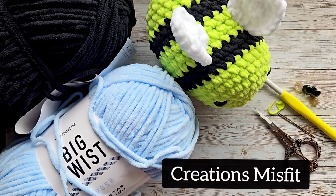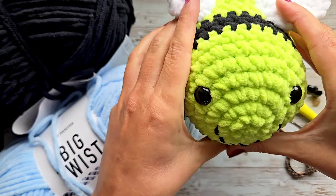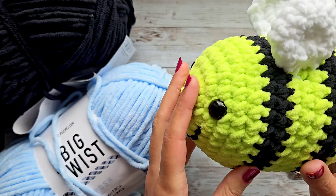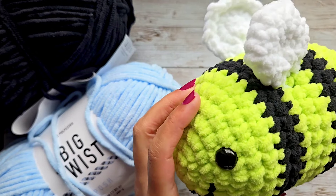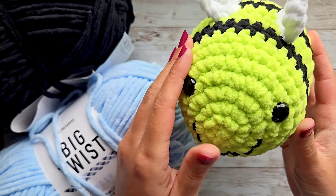Hello, this is Jamie with Creations Misfit, and today I'm going to show you how to make a bee stuffy. I know a lot of people have these already with similar patterns, but a few people were asking me if I could make a video, so here we are.